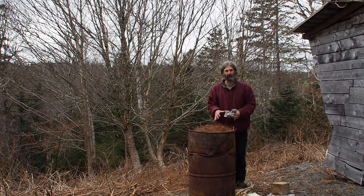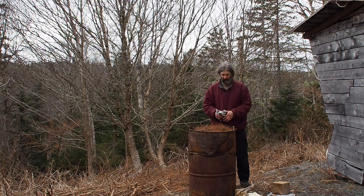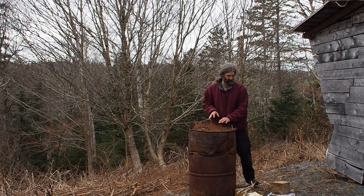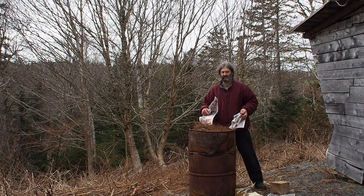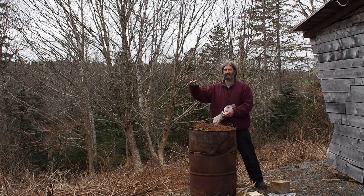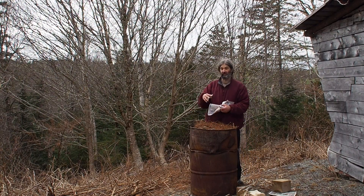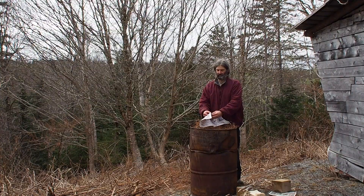We've filled up our kiln, our barrel, with the knotweed. You can see we haven't used that much to fill it up. We've put some of the finer pieces on top to help get the fire started, and we're going to put a little paper in here and then light it. One important thing: don't transport the knotweed a long distance because there are seeds on it. We don't want to seed an area that doesn't have the invasive species. This is a use for an invasive species — we don't want to encourage it spreading.